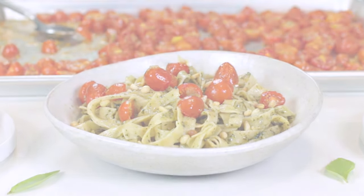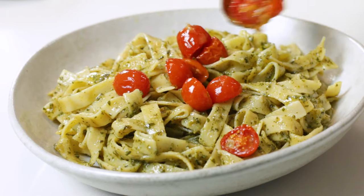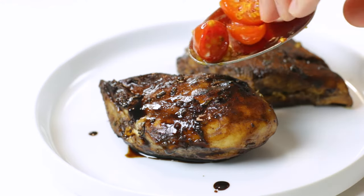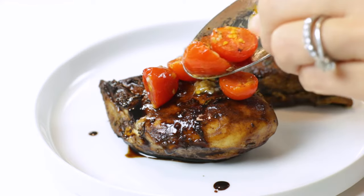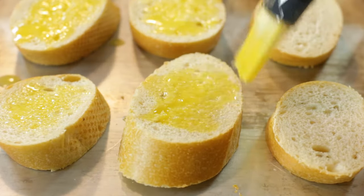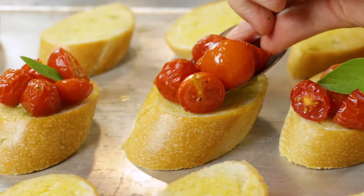The first way you can use these roasted cherry tomatoes is to add them to a bowl of pesto pasta with a sprinkle of pine nuts. The second way will take your chicken game to the next level — I've got a simple balsamic glazed chicken breast here, and I'm going to top it off with these roasted cherry tomatoes and a sprinkle of Parmesan cheese. Just about any grilled or baked chicken recipe will taste incredible with these tomatoes on top. And lastly, my absolute favorite way: on a toasted baguette with a bit of fresh basil. We served these up to a few of our friends this past weekend, and they absolutely devoured it.